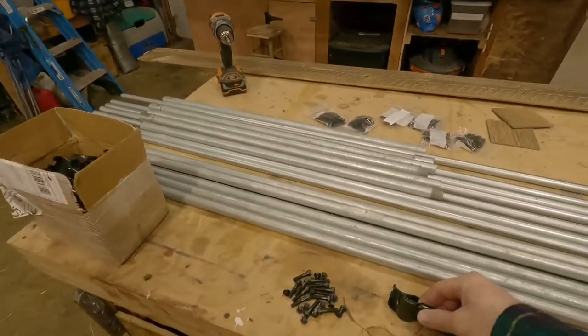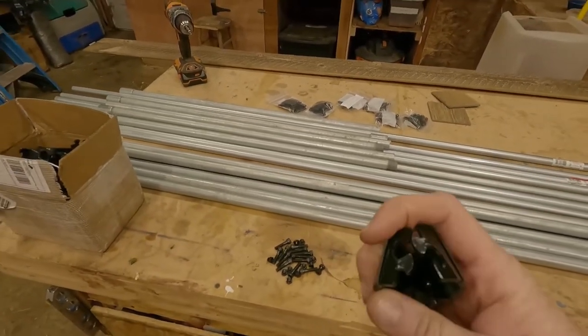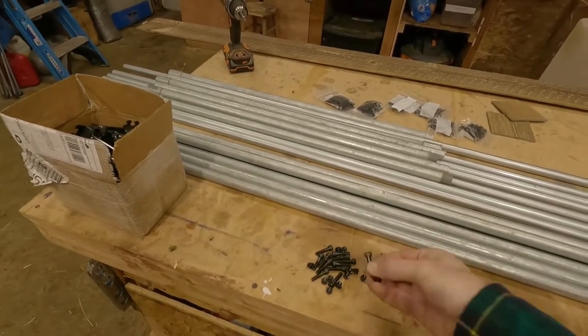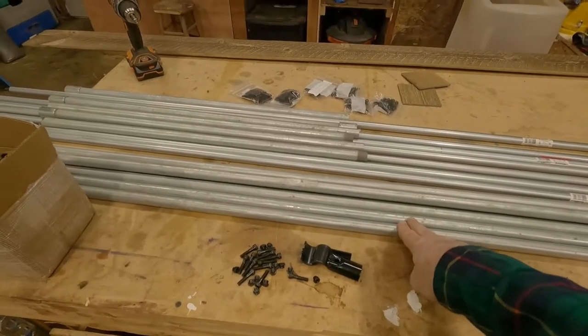I went and bought some stuff called Maker Pipe. They've got these interesting little clamps with a puzzle pattern to them to kind of lock them together, and everything gets locked together with these allen head screws. You just use half-inch conduit.